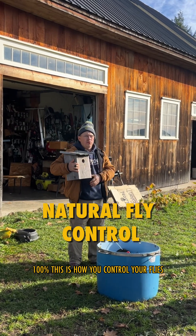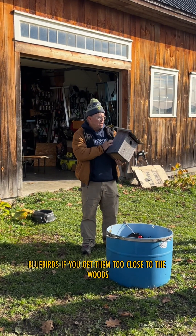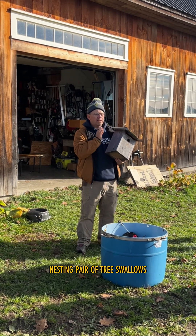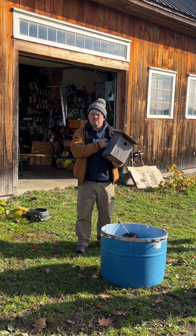This is how you control your flies. A nesting pair of tree swallows — this is my target species — will consume four to six thousand flies with the nest fledglings a day.